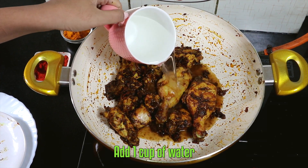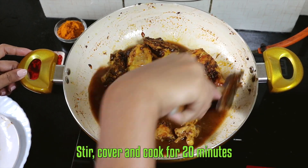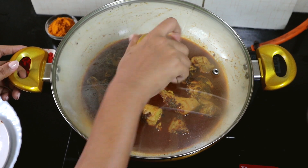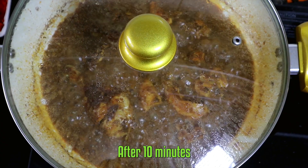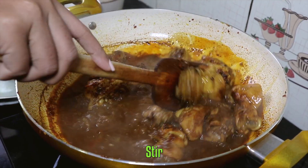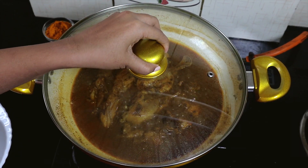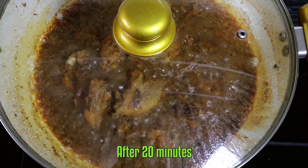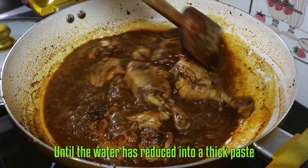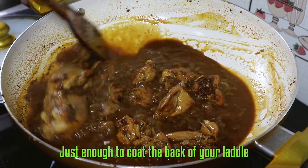Add one cup of water. Then keep the dish on simmer until the water has reduced into a thick paste, just enough to coat the back of your ladle.